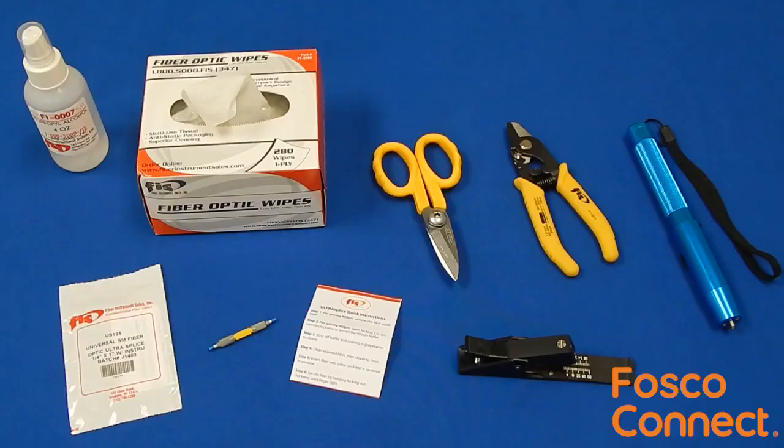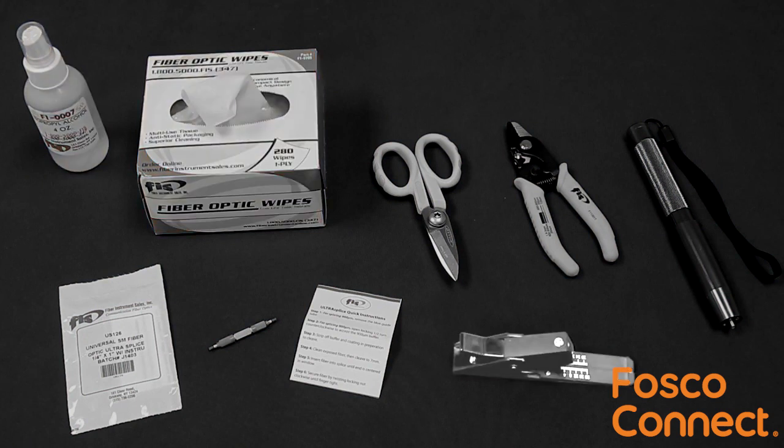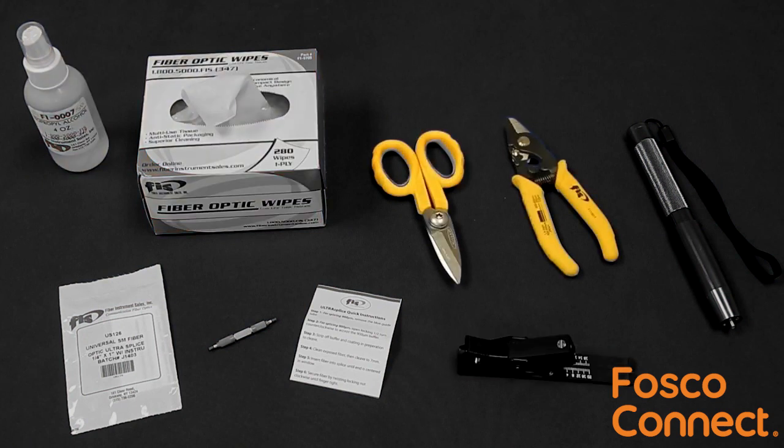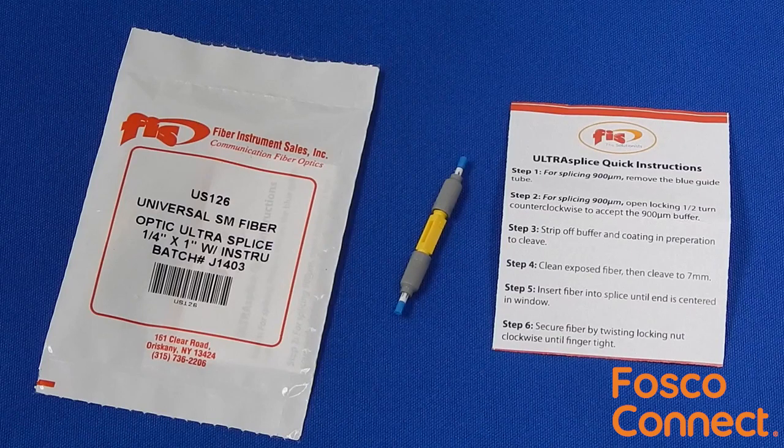Here are the items necessary for installation: cleaning solution and wipes, fiber optic field cleaver, fiber stripper and scissors, optional VFL, and the FIS UltraSplice.